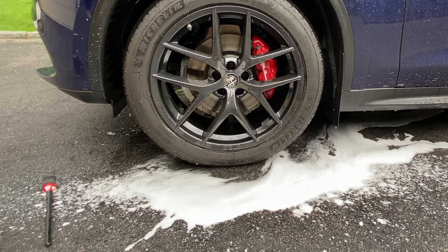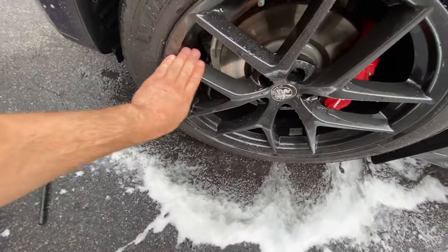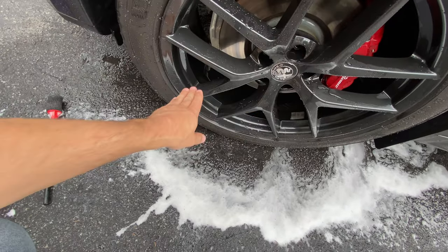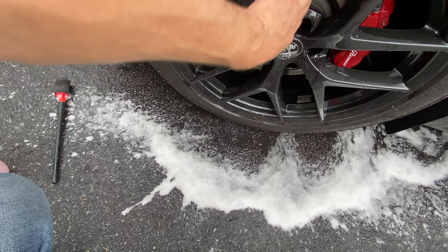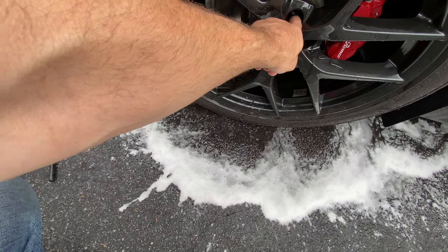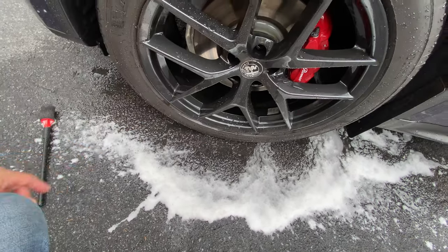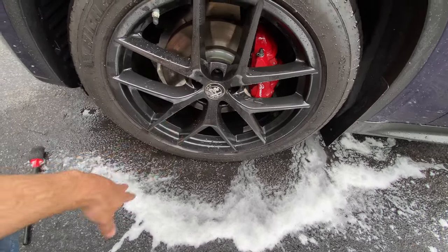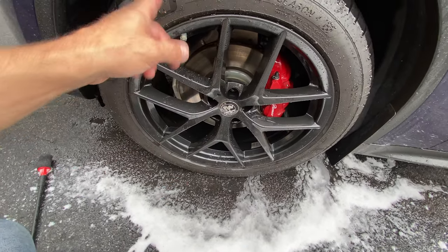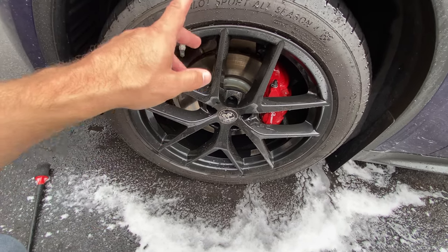We just rinsed it off. Going over the spokes and rubbing with my hands — you can see it's pretty darn clean without agitation, without using brushes on the spokes. I just used the lug pocket brush for those deep, hard-to-reach areas, and a quick pass with the OXO brush inside the wheel barrel. The brake caliper is also cleaned and looks outstanding. We're going to move to the other front wheel — the heavily soiled one — for the pump-up foamer demonstration.